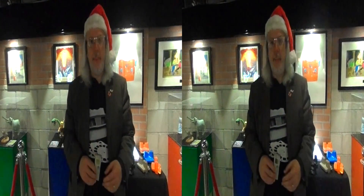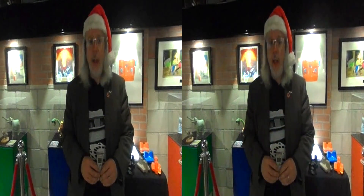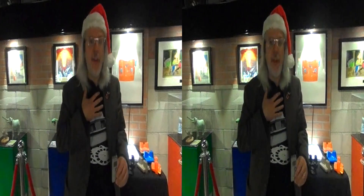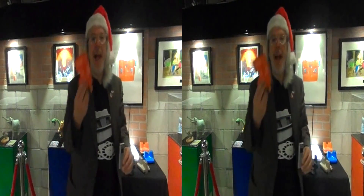Hi, I'm Eric Kerlin from 3D Space, the Center for Stereoscopic Photography, Art, Cinema, and Education. We're the Museum of 3D in Los Angeles. I want to talk to you a little about the history of 3D in the 20th century and one of my favorite 3D viewers, the Viewmaster.